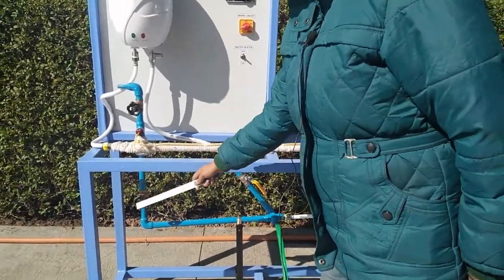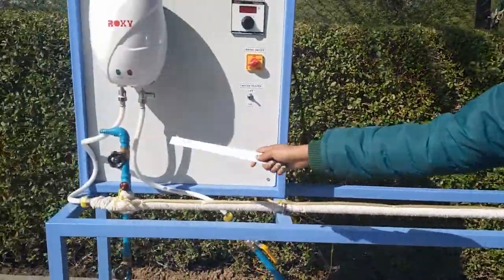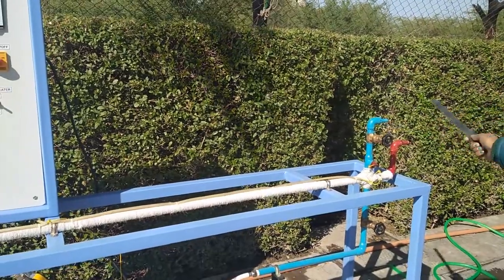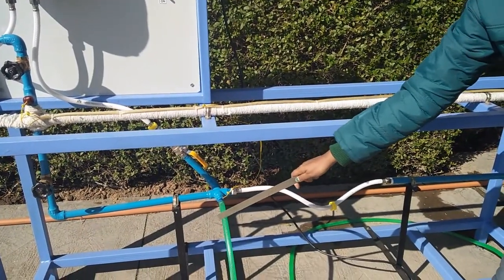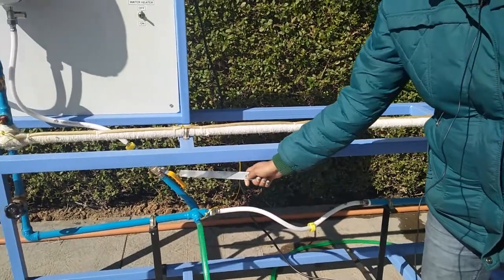There are valves B1, B2, B3, and B4, and 3 outlet pipes. The blue pipes are for cold water and the red pipe is for hot water. This one is the water inlet pipe — through this we supply cold water, and this is the release valve.